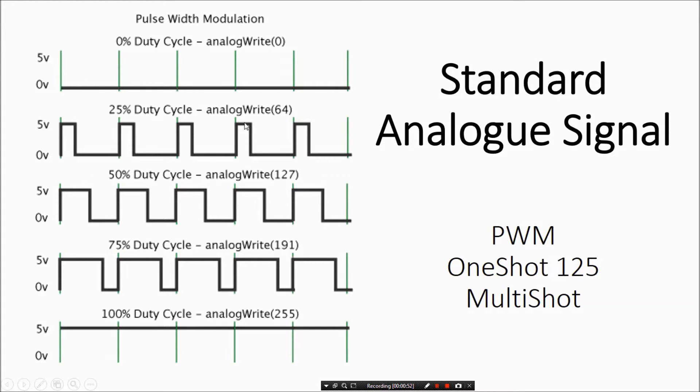The limitation with analog is you can only subdivide this carrier wave into so many divisions, especially as we get faster write times — we get less and less resolution on the number of steps. MultiShot is pretty good; we get about 500 steps of resolution. But you can only detect how wide the wave is to the extent of how fast the processor is on the ESC.